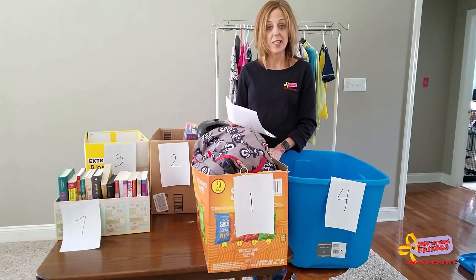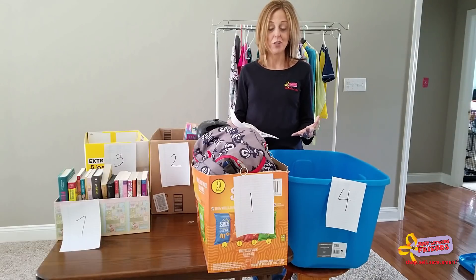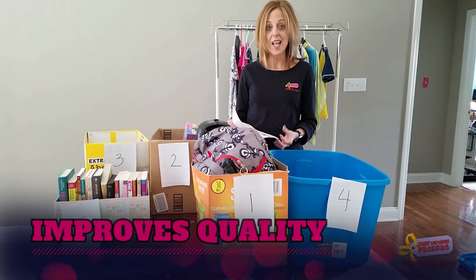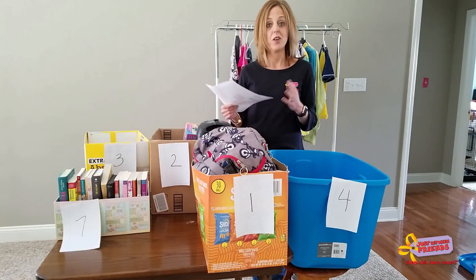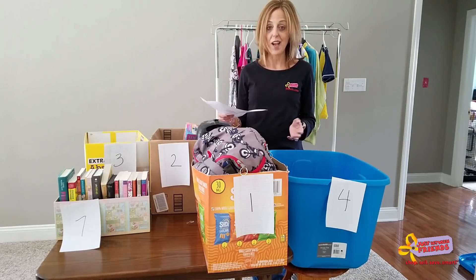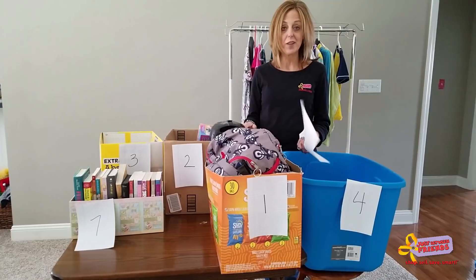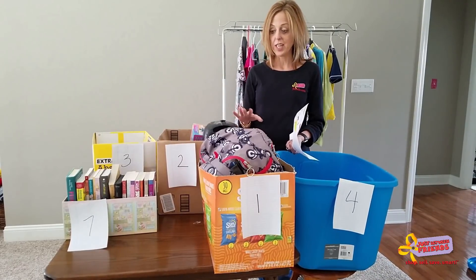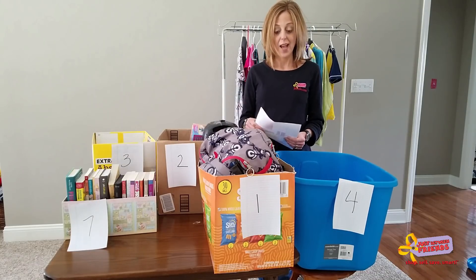This is going to save you time — that's one of our number one objectives, to value and save you time — and also help us improve the overall quality and look of the sales floor. As the sales have grown, we've accepted lots and lots of items, and some things should or should not be on the floor. This will give us the opportunity to look at each item as it comes in and place it on the floor in the appropriate spot.